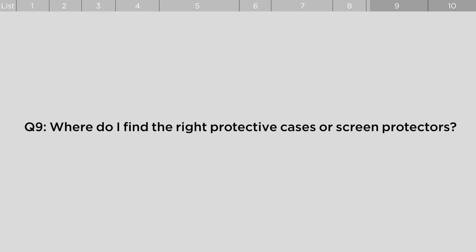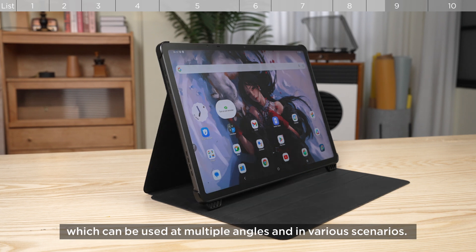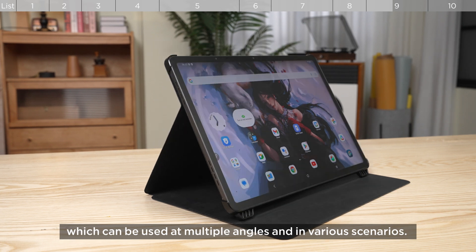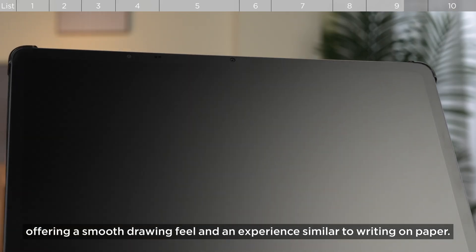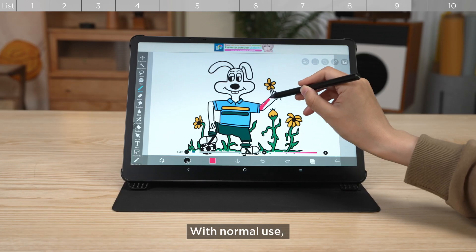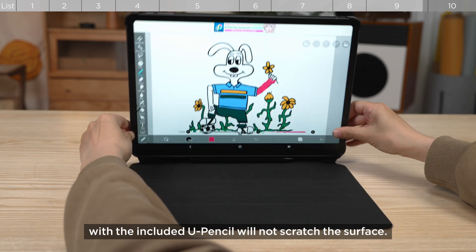Where do I find the right protective cases or screen protectors? We provide a Smart Folio as a standard accessory, which can be used at multiple angles and in various scenarios. The screen surface features NanoMed Finishing, offering a smooth drawing feel and an experience similar to writing on paper. With normal use, covering the screen with the Smart Folio and writing with the included U-Pencil will not scratch the surface.